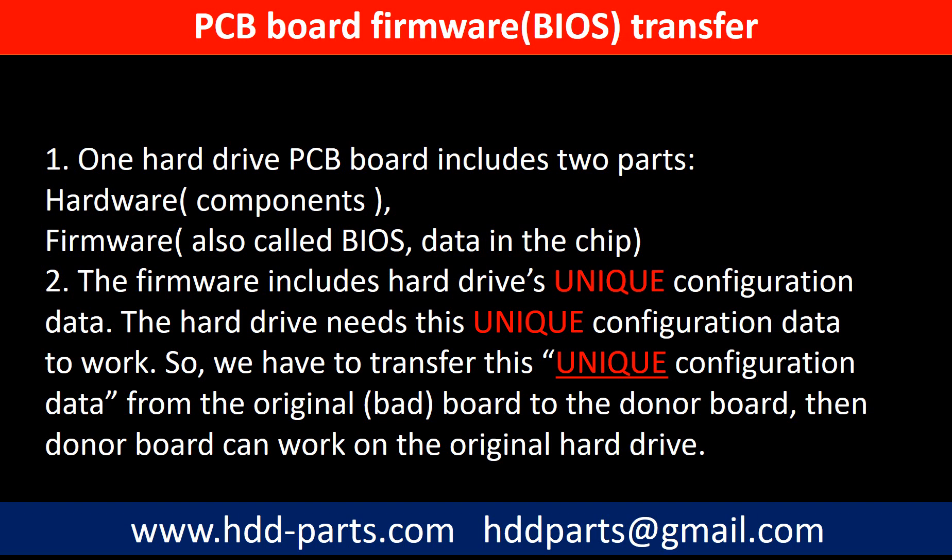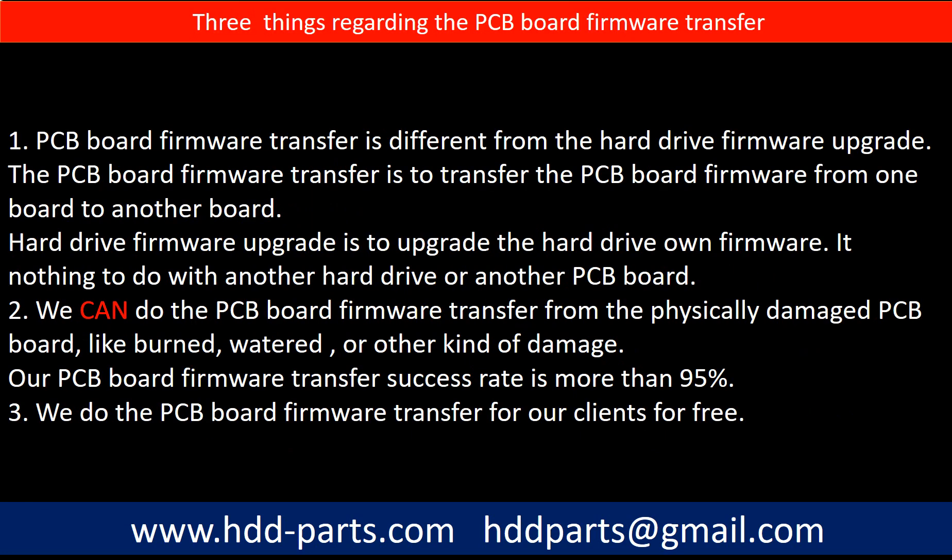Why do we have to do the PCB board firmware transfer? Because one PCB board includes two parts: hardware and firmware. The PCB board firmware includes the hard drive's unique configuration data. The hard drive needs this unique configuration data to work, so we have to transfer this unique configuration data from the original board to the donor board. Then the donor board can work on the original hard drive. Note that PCB board firmware transfer is different from the hard drive firmware upgrade.